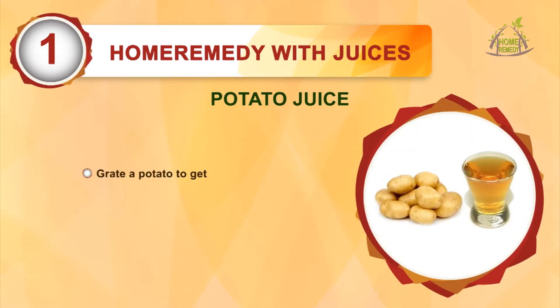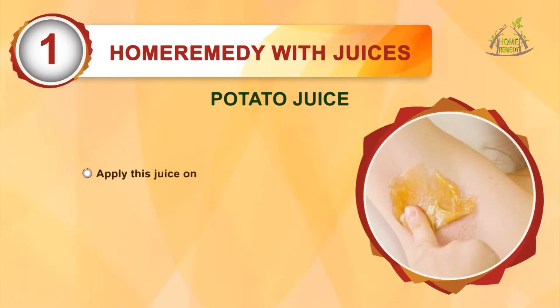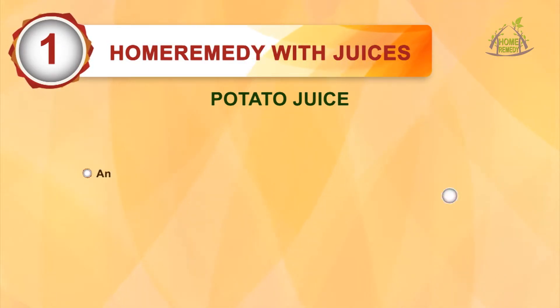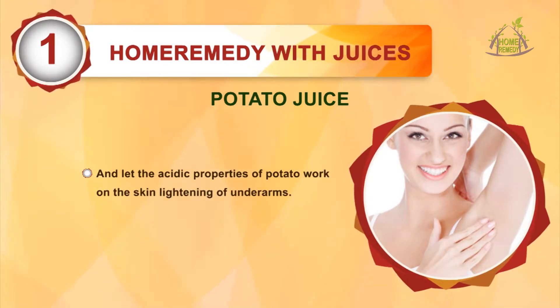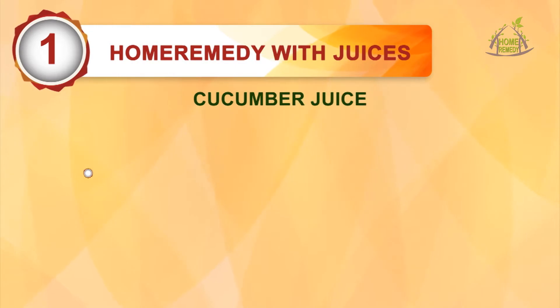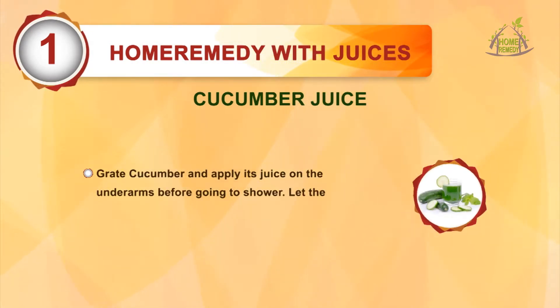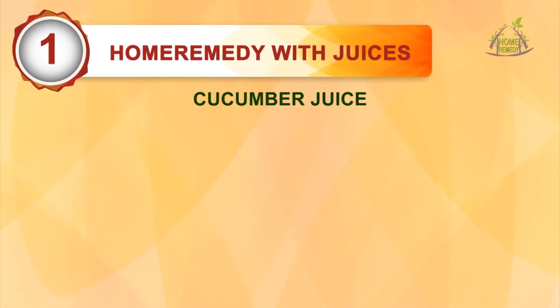Potato juice: grate a potato to get the juice, apply this juice on your underarms 15 minutes before shower and let the acidic properties of potato work on the skin lightening of underarms. Cucumber juice: grate cucumber and apply its juice on the underarms before going to shower, let the skin lightening juice work on the skin for 15 minutes.